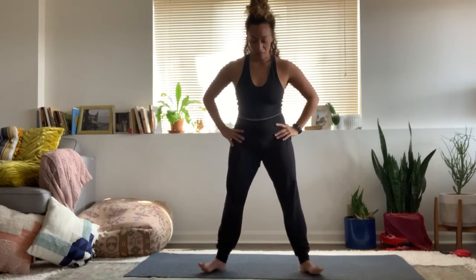One more breath. Inhale, rise. Stretch out those legs. Good job everyone. Bring the hands to your hips. Toe heel your feet together and come up to stand.